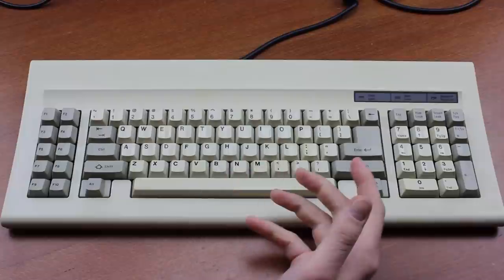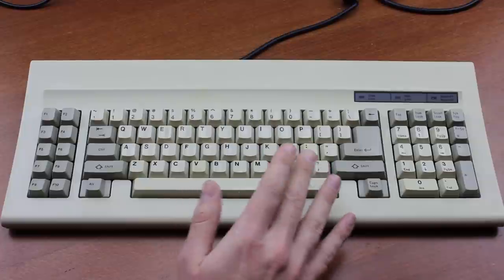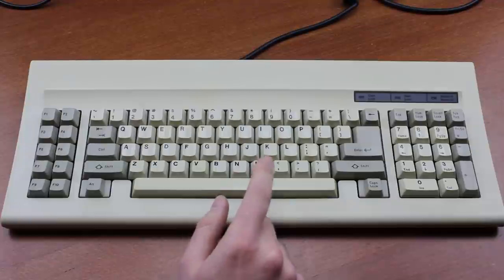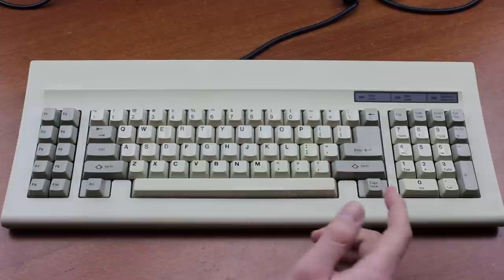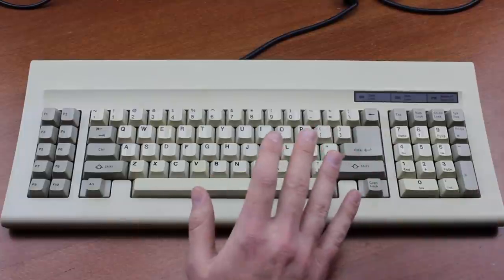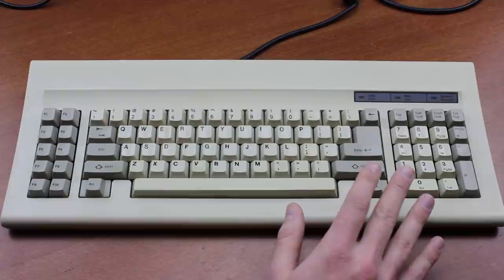Somewhat ironically, considering the whole point was that they had hysteresis to prevent accidental multi-triggering, these switches chatter like crazy — triggering two, three, or very occasionally even four times per key press. Not all switches have it, but a bunch do, and most annoyingly this includes both the spacebar and backspace keys. This makes it extremely difficult to avoid mistakes, so I haven't done a standard week-long testing period but instead just a few hours every once in a while, because it's absolutely unbearable in its current state.